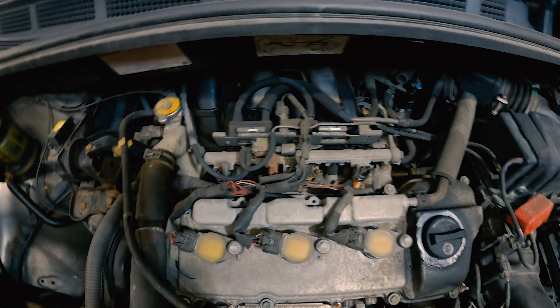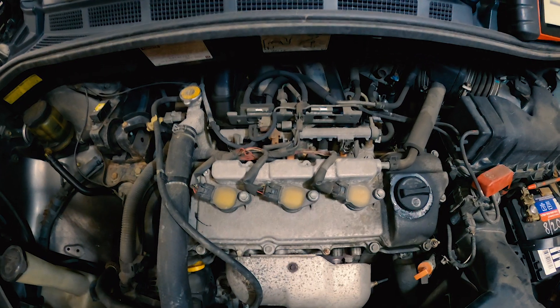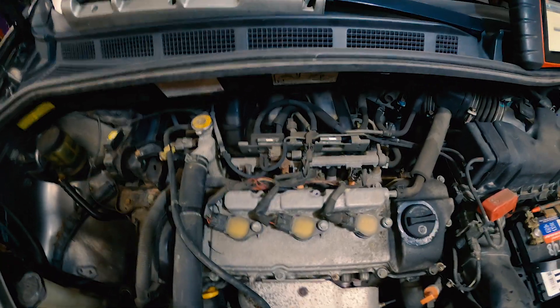What I like to do is spray them with a little bit of CRC and use a heat gun to warm the hose up a little bit. Sometimes you can split them and they will come off without breaking the plastic nipple on the hose.